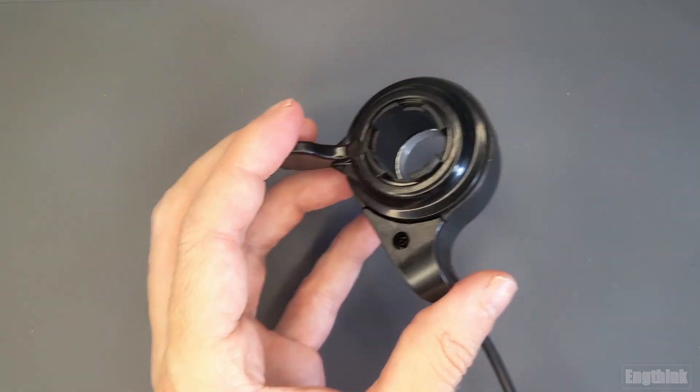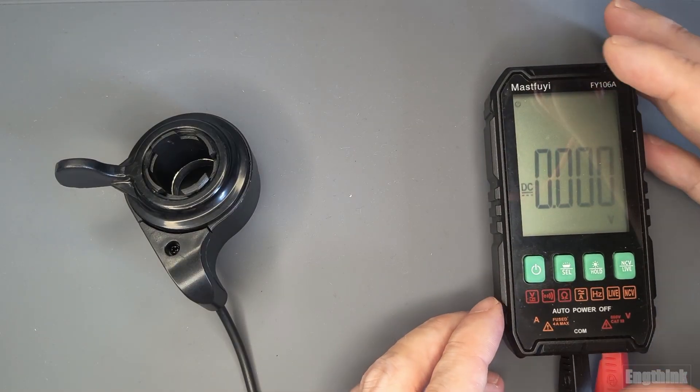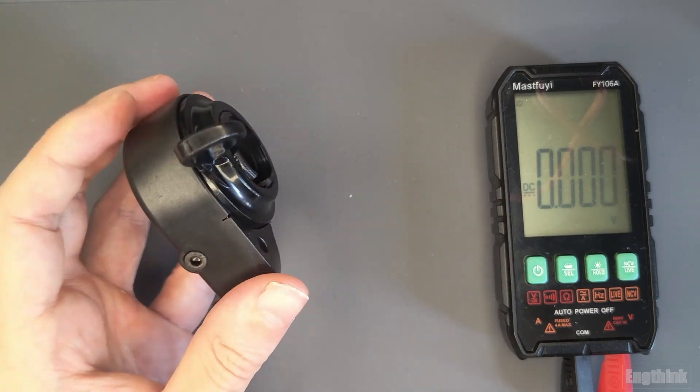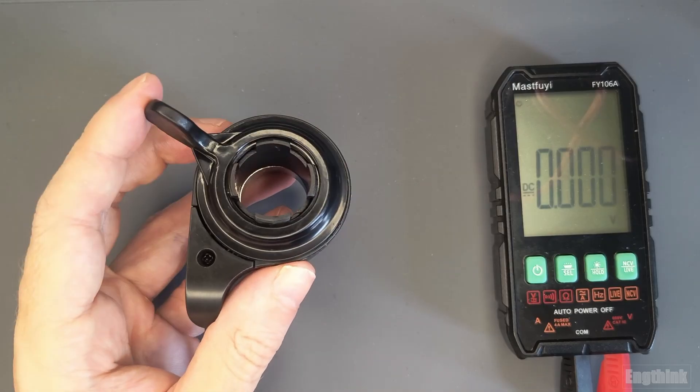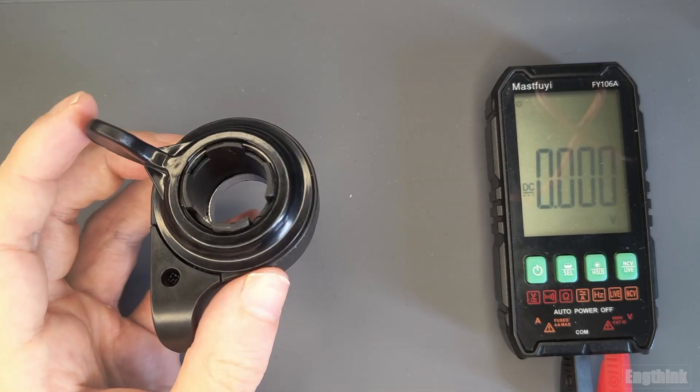So what voltage do you expect to see from the throttle? To check this, you need to use a multimeter. I have one connected directly to my e-bike, so we will see the real voltage generated by this throttle.